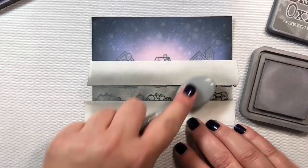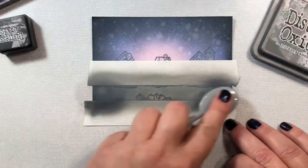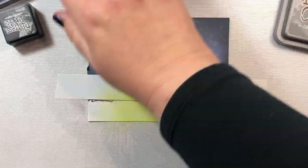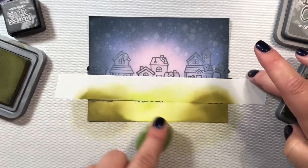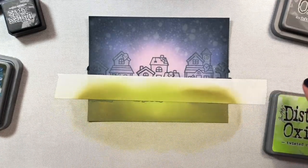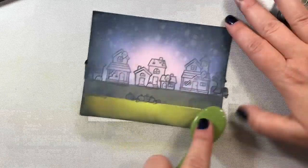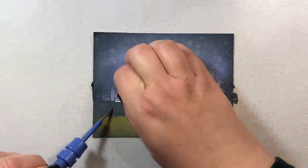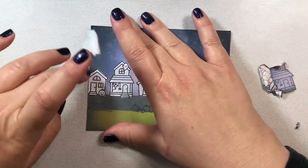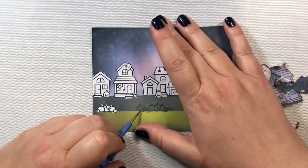Now we're adding Distress Oxide inks to the road — Hickory Smoke and then Black Soot on the edge. I started with Pumice Stone but decided it wasn't the right color. For the bottom, we're using Twisted Citron in the center, then Peeled Paint, and something Olive as well. These distress oxide colors are pretty close to YG91 to YG99 — if you compare the green on this card to the Copic version, they look pretty similar. Now I'm taking off the masks carefully since I sprayed water and mist, which makes them a bit finicky — but the Simon Says Stamp masking paper is magic and no paper tore.